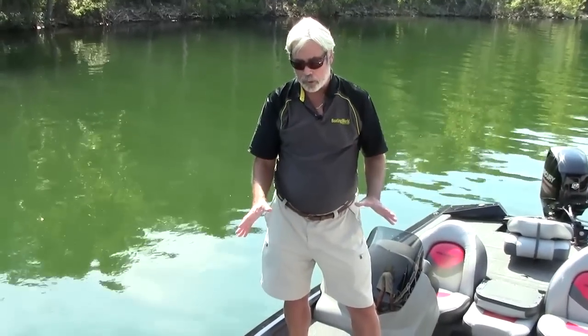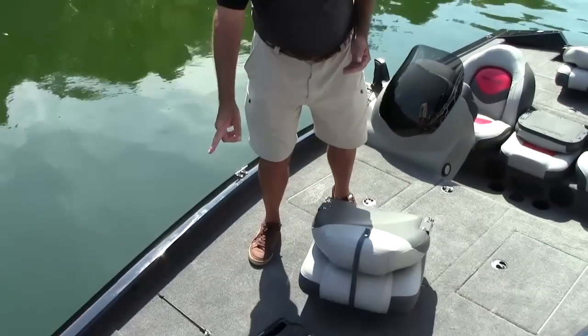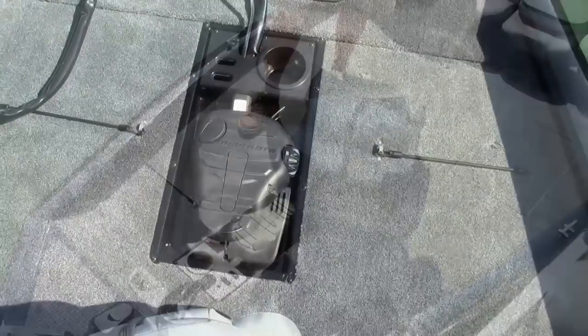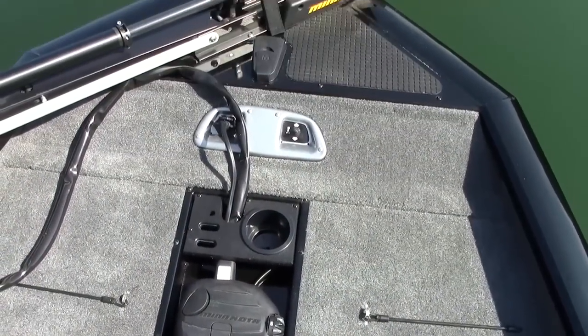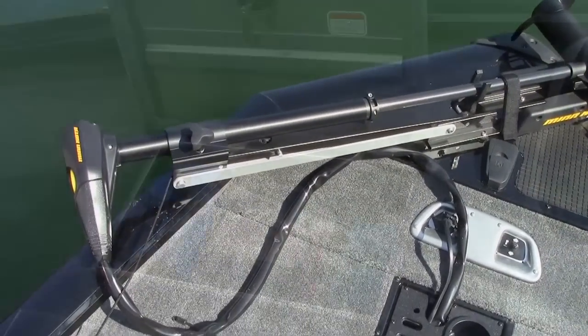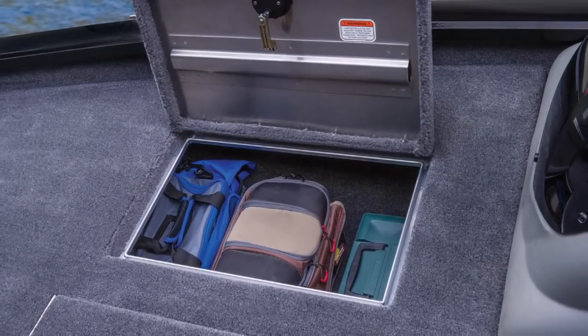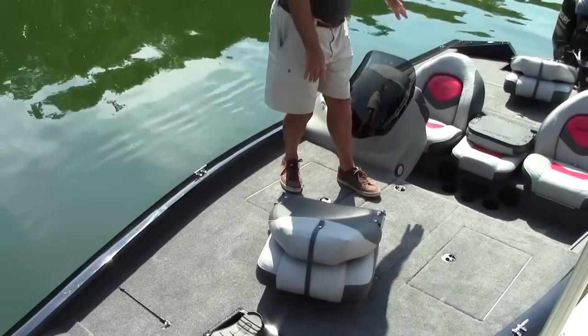Now, this is not a brand new boat, but Tracker sure finds a way to get you on the water at a really reasonable rate. You have a lot of features you see on high-end boats, like this recessed foot pedal for your trolling motor. It's got a Minn Kota Edge, and it's going to propel this thing and create a bow wake. Nice padded deck here, plenty of storage, we've got your rod locker, and really nice seats too.